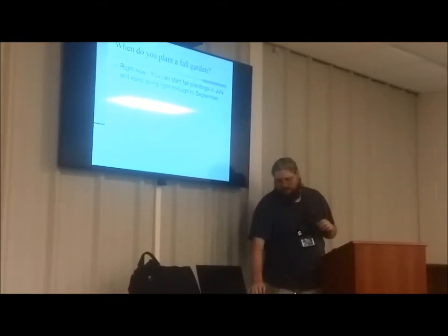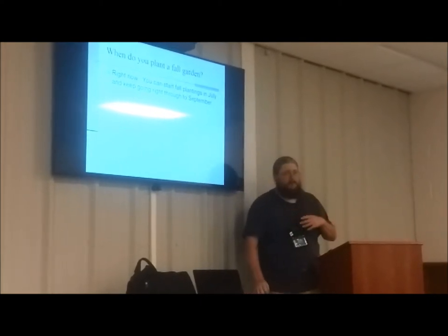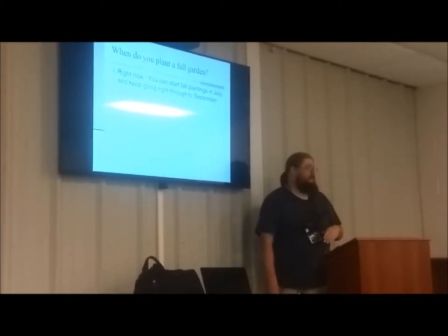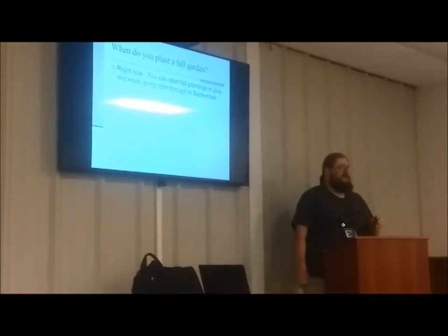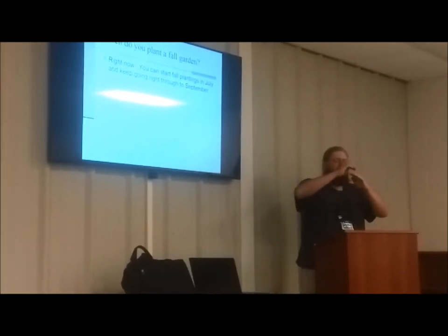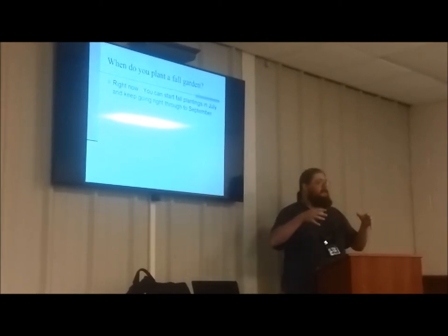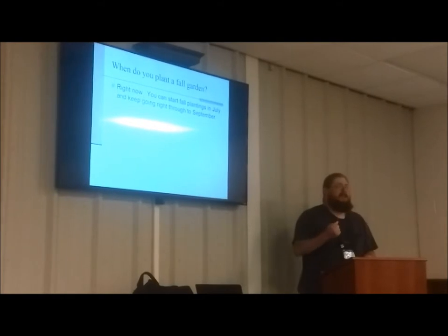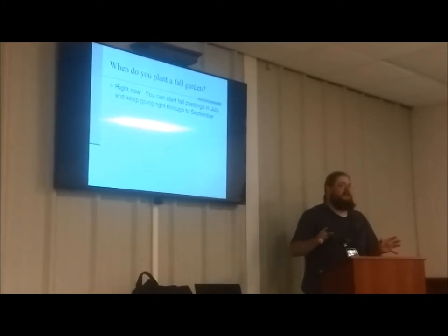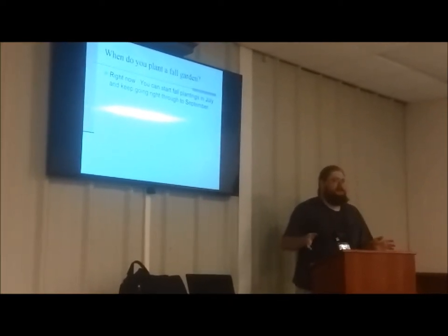When do you plant a fall garden? Right now. You can start your plantings for fall right this instance, and keep them going through mid-September — some stuff you can get away with going through to the end of September. Most root crops like carrots, radishes, and beets come up really fast; I've seen them sprout in three days. As soon as they have their second or third set of true leaves, they're pretty much cold resistant and won't mind anything except a really hard detrimental frost. Get a blanket or some straw over top of them and they'll be fine.